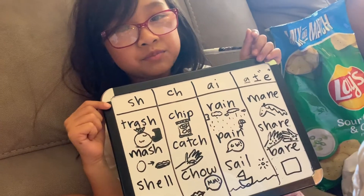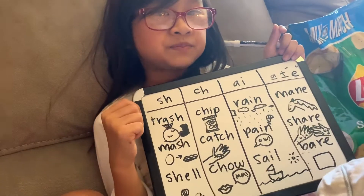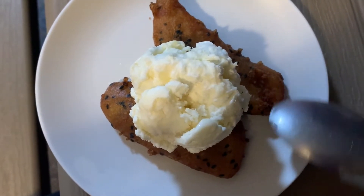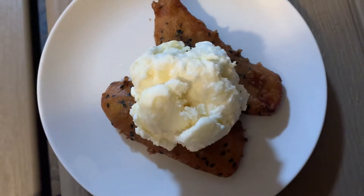I put a scoop of coconut pineapple ice cream on two fried bananas. Let's give it right on to the water. Mmm.